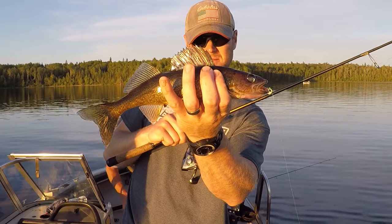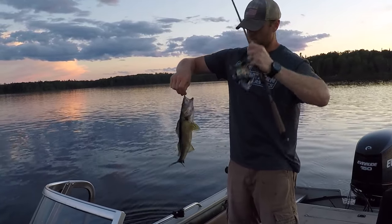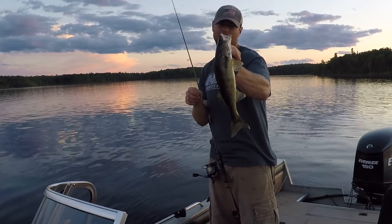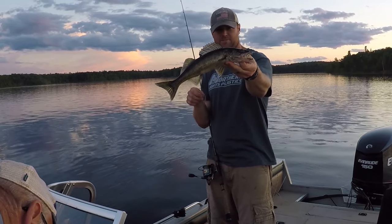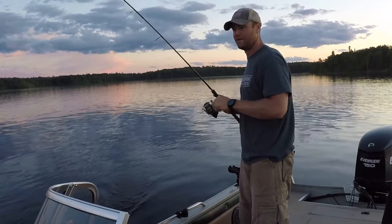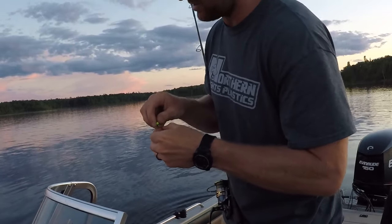Not much bigger, but they're still biting. Nice work. The sun has gone down, we're running out of daylight. We did get a couple decent walleyes for a little dinner — about a 16, 17 incher. That'll fry up just fine. With that, I think we're going to head in and have a little lunch. It ain't the size that counts, it's how you use it.